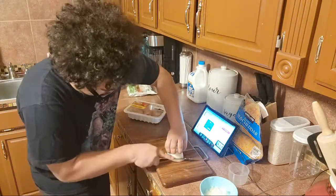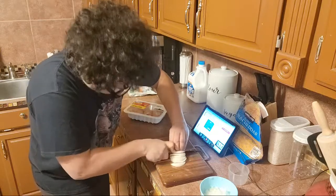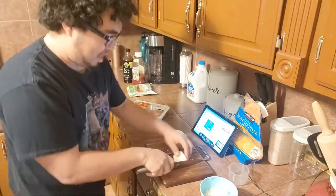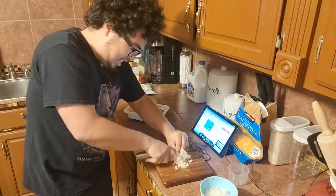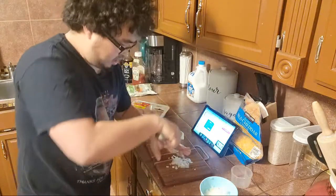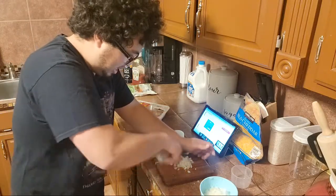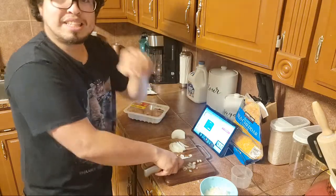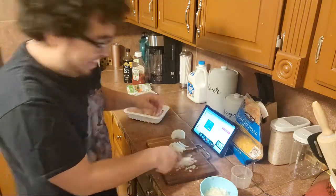Mince even smaller — there we go. I need it nice and Julienned. I love how they use Legend of Zelda, like Ocarina of Time — Navi saying 'hey,' it's nostalgic. Let's give that a little bit more of a chop too. Mincing, mincing — I should have looked up how to mince onions a little better.